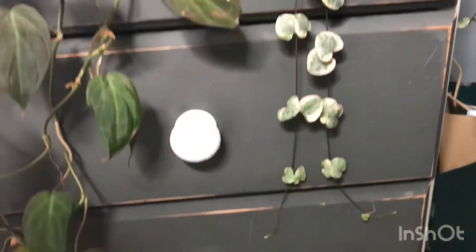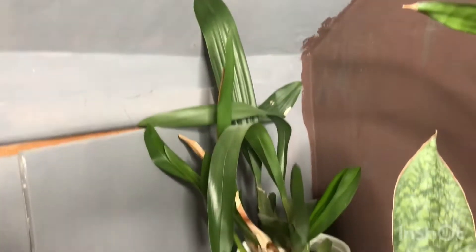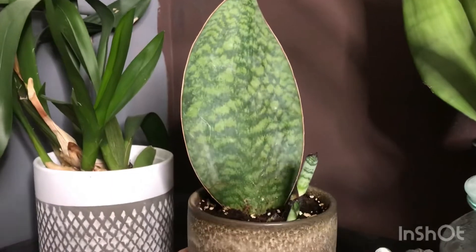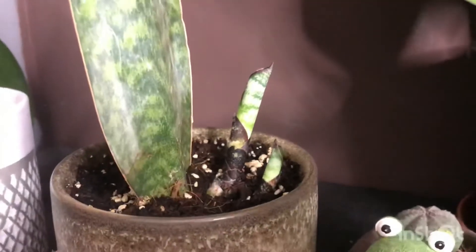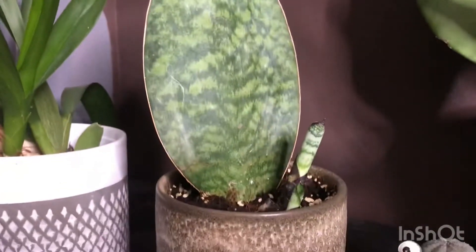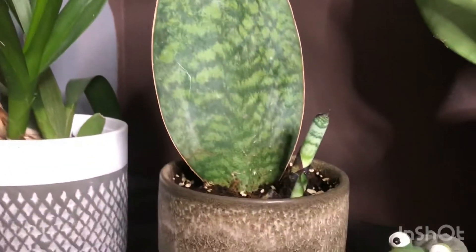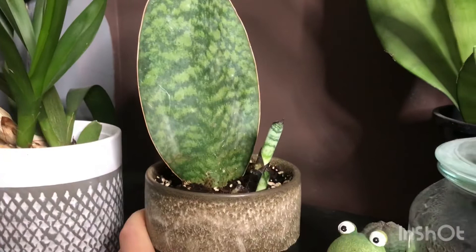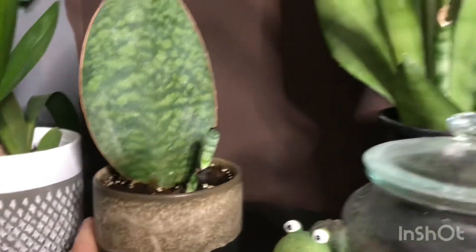Here I've got my Ceropegia woodii variegata which has put on a lot of growth — doing really really nice, a bit bare at the top but that's kind of how it's always been. In this corner I have my Sansevieria whale fin, which is Sansevieria masoniana, and it's finally putting on some nice growth — there are actually two leaves coming up. I'm interested to see how large those leaves grow. This was just a leaf cutting I purchased for £5.99.